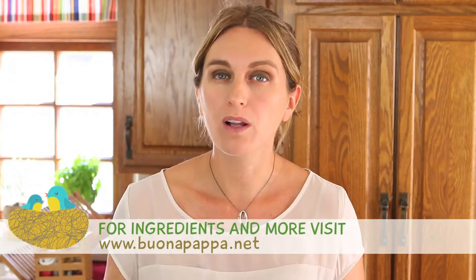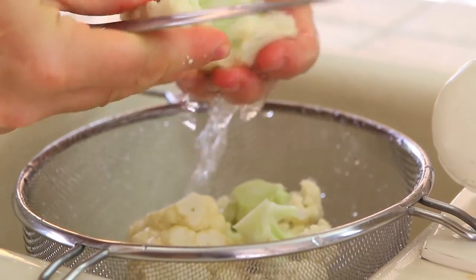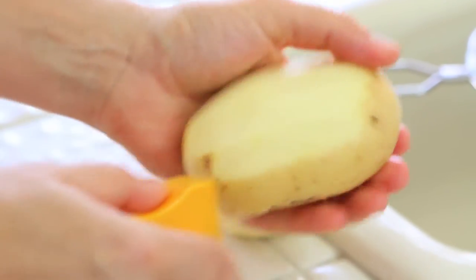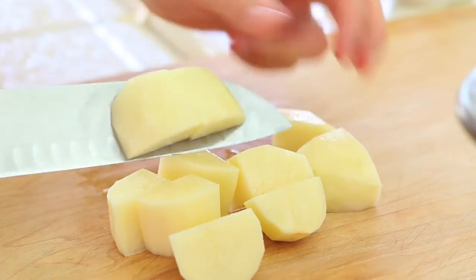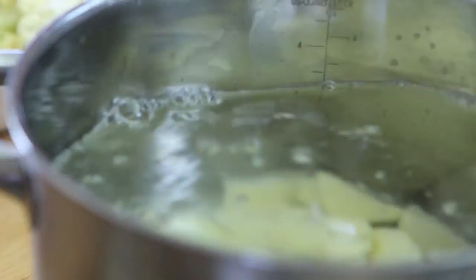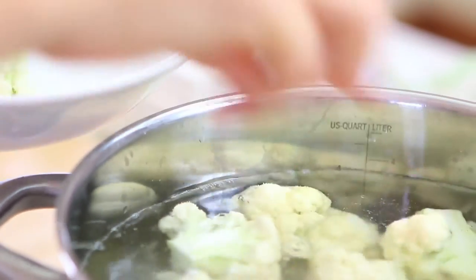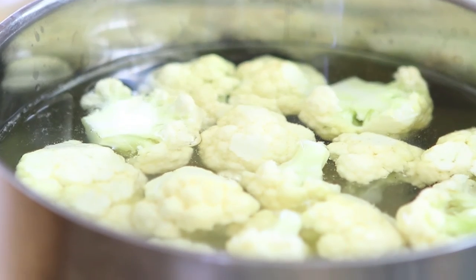First thing to do, we're going to boil our cauliflower and our potatoes. I previously chopped them in small to medium pieces so that they're going to cook evenly. When the water is boiling, it's time to add the vegetables and I'm going to let them cook for 20 minutes. They will be nice and tender.